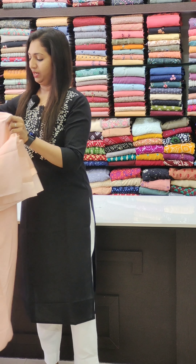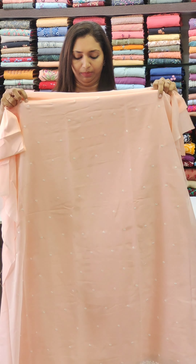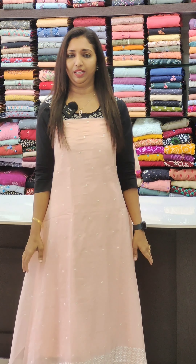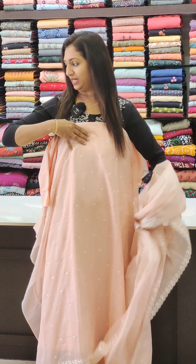The next one is a very light peach shade. That is a very thin thread work. It is a very subtle color combination and a very subtle look. It is a very long straight band with a very thin thread.